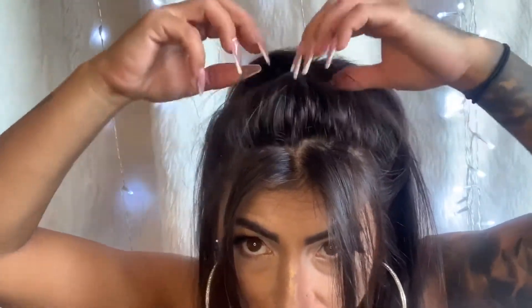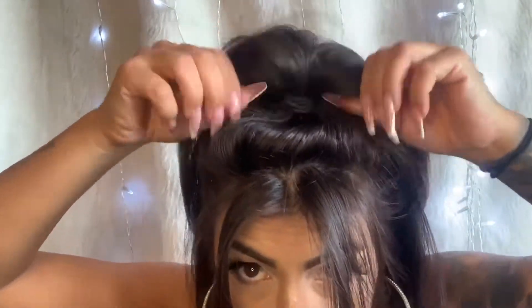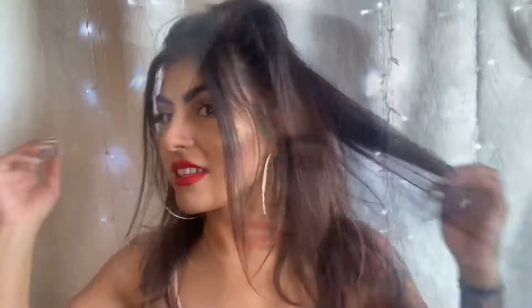When you pull, try to leave some room — like so. This is the first look; it's really easy, I love the way it looks, and yeah it makes me feel younger.